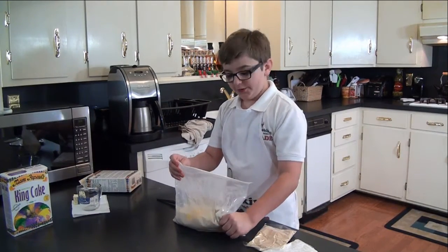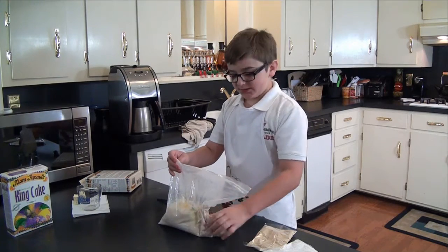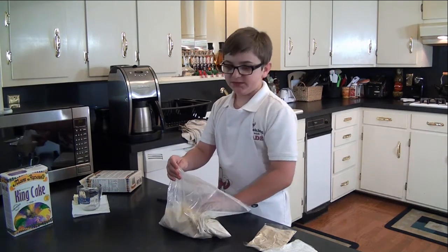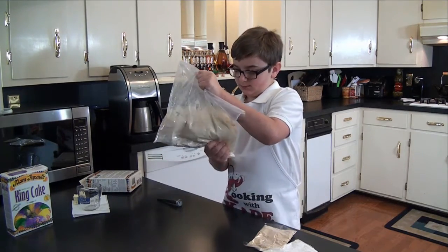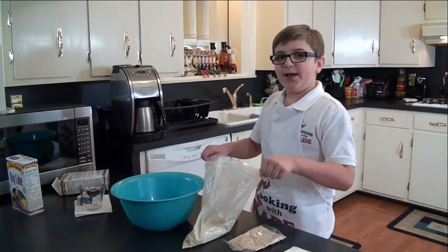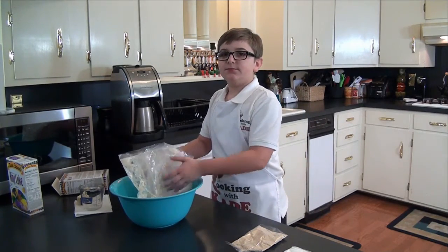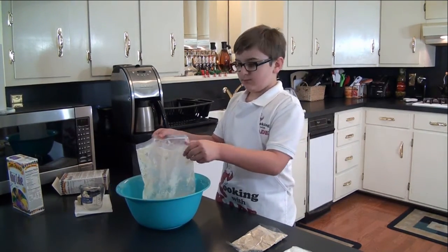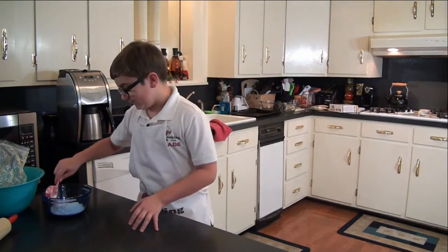Now what you want to do is knead your mix for about 15 minutes until it forms dough. Now we're going to open the bag and put it in the bowl until it doubles in size. It looks like my dough doubled in size, so let's roll it out.